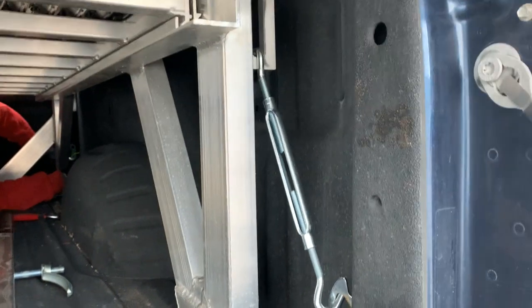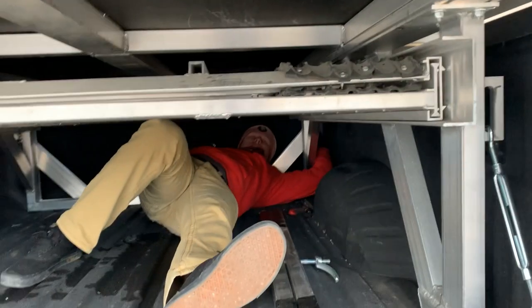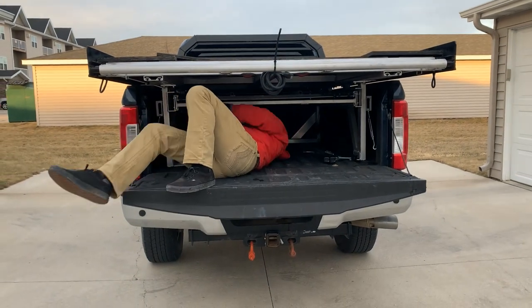Now I gotta do the other side — I don't know if you can see that. Pull it down in there. Now he's doing this side here. All right, I'm freezing out here but it's cool. It's all fastened in, honey.